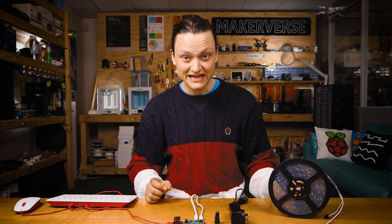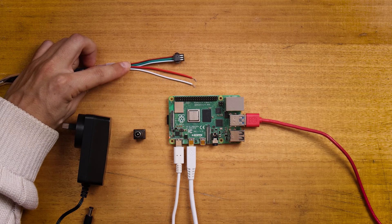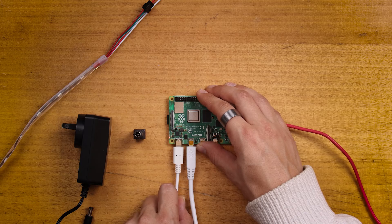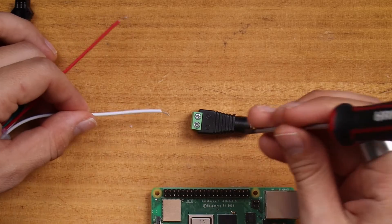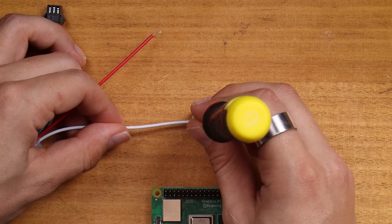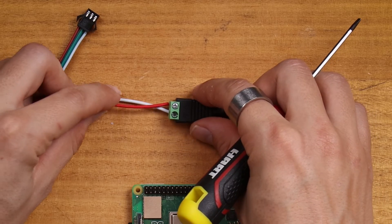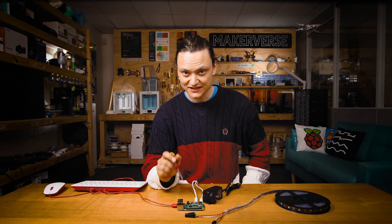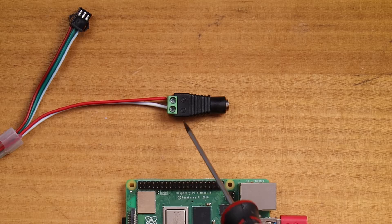All WS2812B LEDs sold by us have two white ground wire connections, two red power wire connections, and one green data wire already soldered onto the end of the strip. Turn off the Raspberry Pi and get to connecting. Using a screwdriver, connect the white wire to the negative screw-down terminal of the DC barrel jack, then connect the red wire to the positive terminal. Connecting these backwards and then powering up will break your LED strips, so be sure to get this correct.